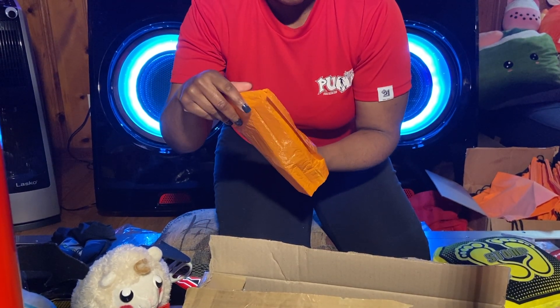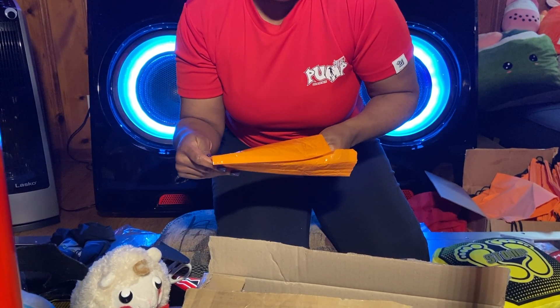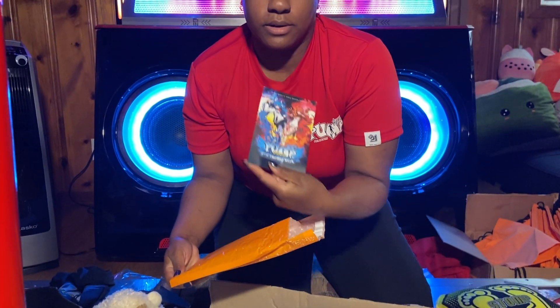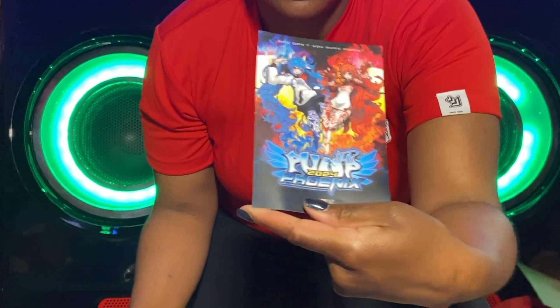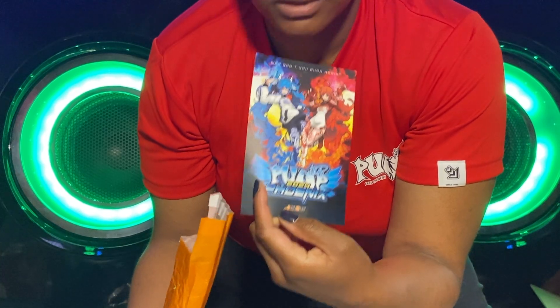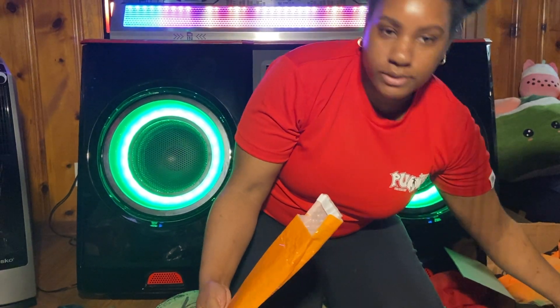Let's see what's in this one. I'm going to leave a crème. They gave me the 2024 Phoenix postcard — a little postcard, kind of jammed in there. That was nice though. I did not order that.